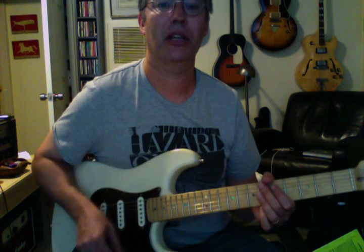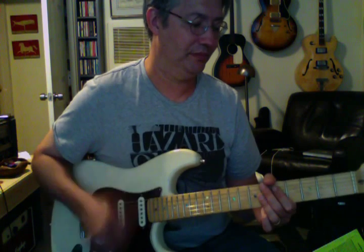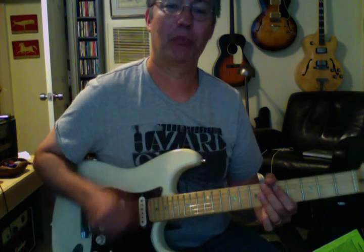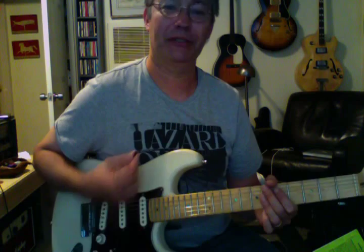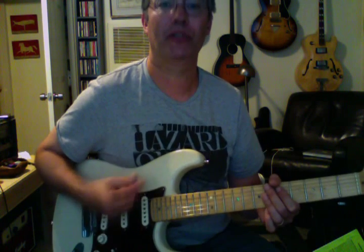So it's like: one E and a two E and a three E and a four E and a — just like that. Kind of boring, not very interesting on its own, but through a wah-wah you can do some cool stuff, or if you get faster and put different accents.